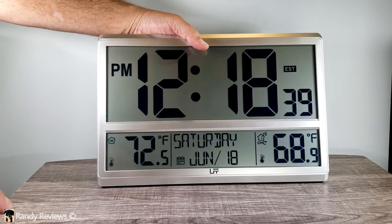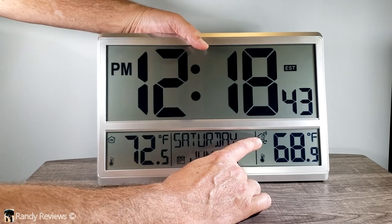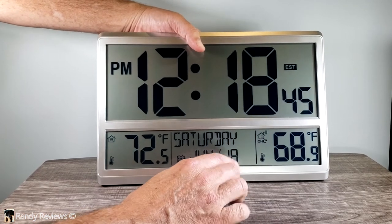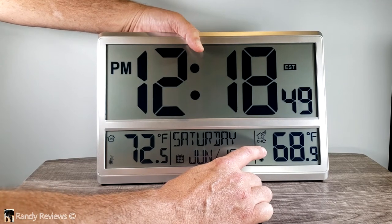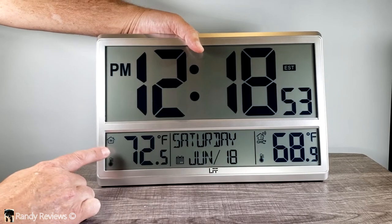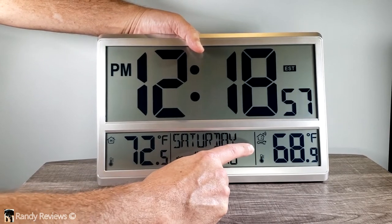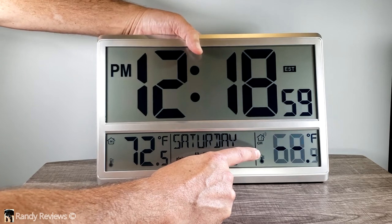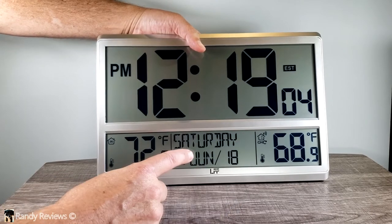The channel button works with the remote — you can sync up to three remotes with this. Right now I've got it on channel one because that's the remote set up to my outside temperature, which is 68 degrees. I've got that sensor sitting outside about 20 feet away, through a wall and around a corner, and it's working just fine. Here's my indoor temperature, and if I had two more outdoor sensors, I could switch to channel two and channel three.